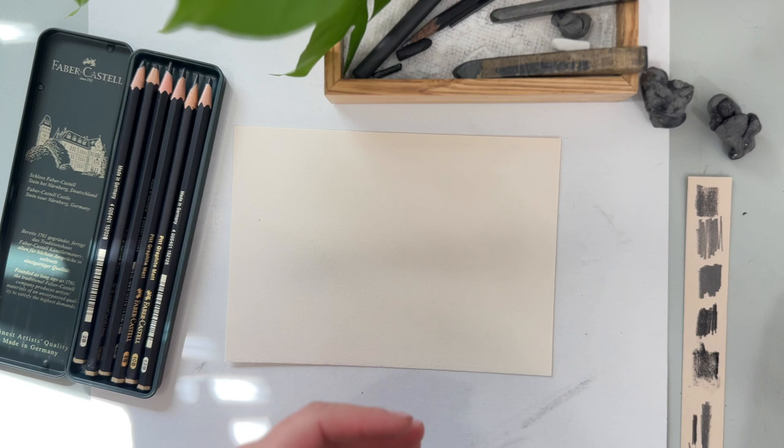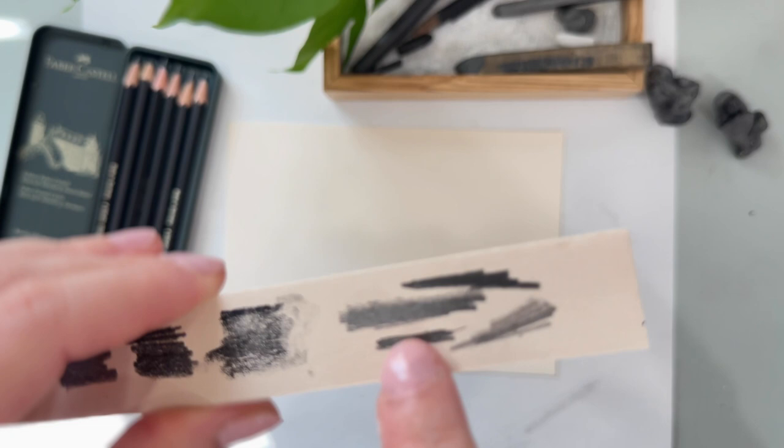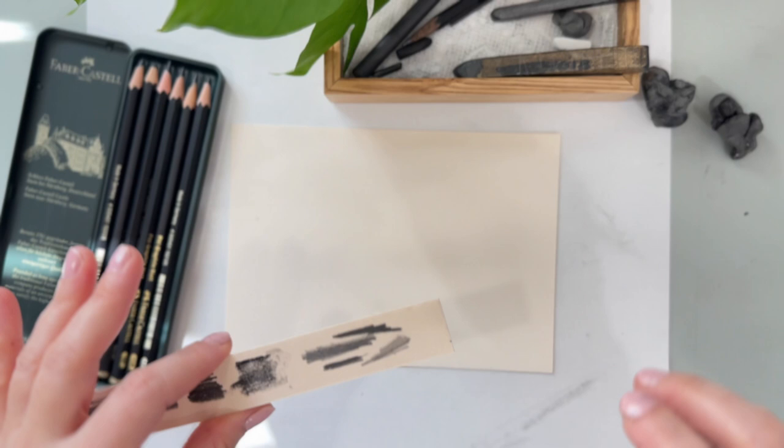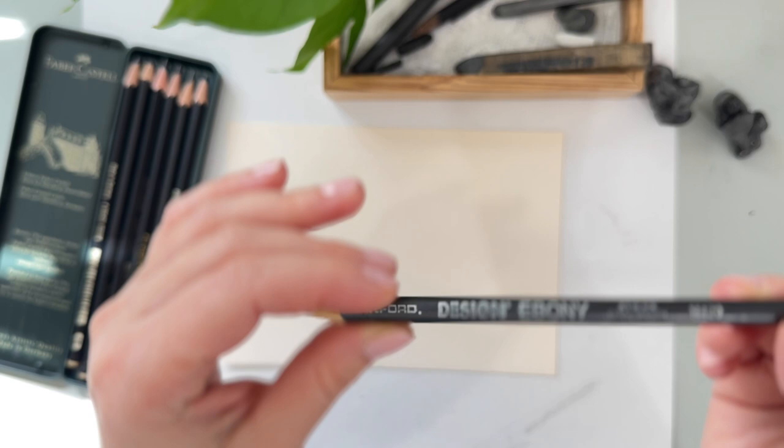I'm also using this ebony pencil, which I love. It is nice and black and gives you a really nice dark color, like right there. It's really, really good. If you don't have a full set of pencils and you just need something really dark, just get yourself a bunch of these. These are pretty cheap. They are by Sanford, but I think there are other brands that make an ebony pencil.